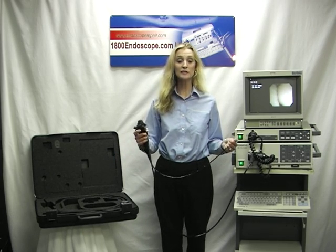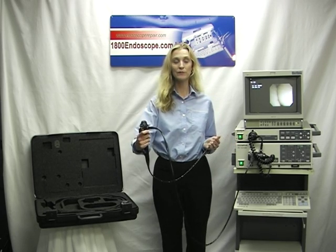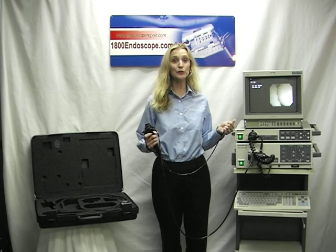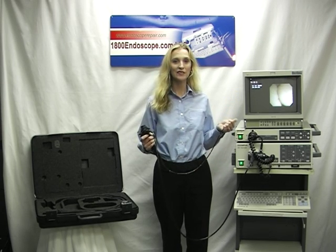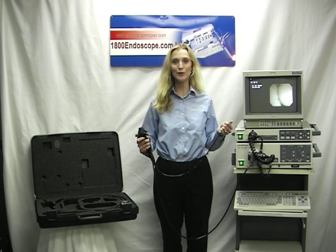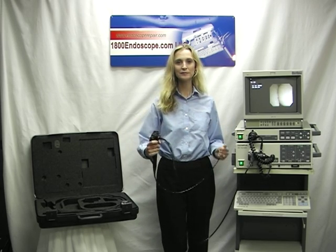Each bronchoscope has been inspected by factory-trained technicians. Cada bronchoscopio ha sido inspeccionado por técnicos entrenados de fabricación. It also includes a 13-inch monitor. También incluye un monitor de 13 pulgadas. Thank you for choosing 1800Endoscope.com. Gracias por elegir 1800Endoscope.com.